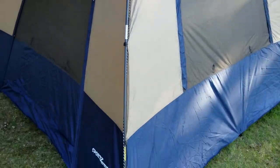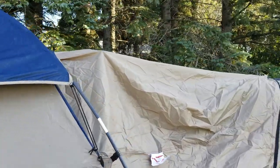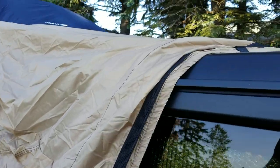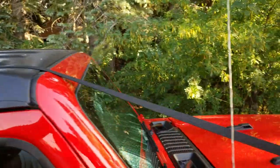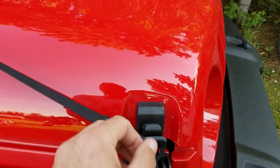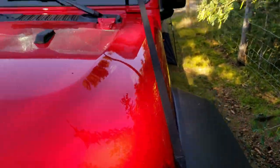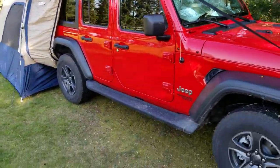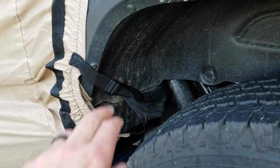This is the first time we set it up and so far it looks all right — well built, good quality, covers the Jeep pretty good. It's a 10 by 10. We used the strap that goes all the way across the roof, and I found the best place to hook it on was this little latching thing here on both sides. As you can see, it fits pretty good.